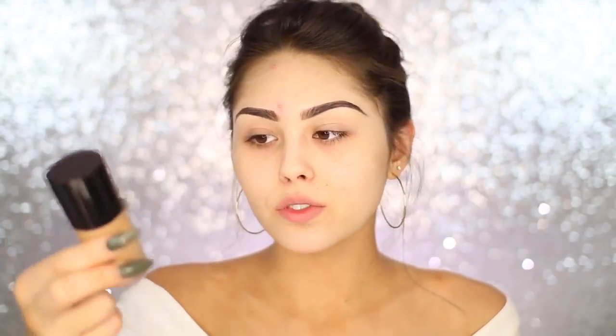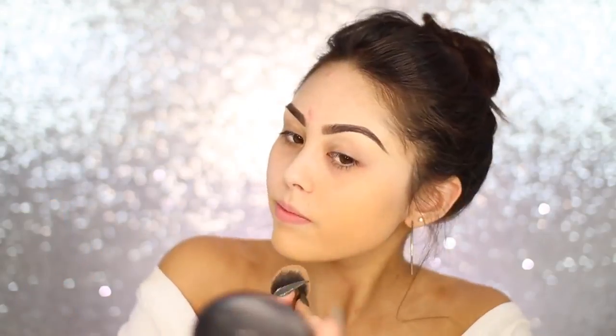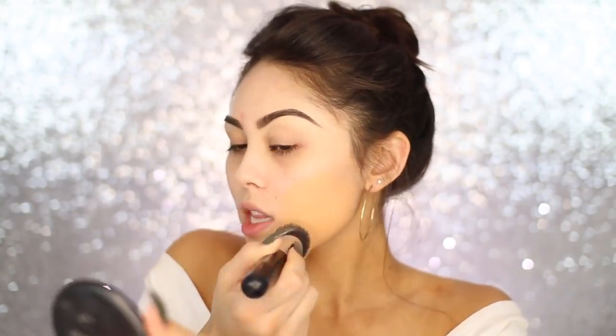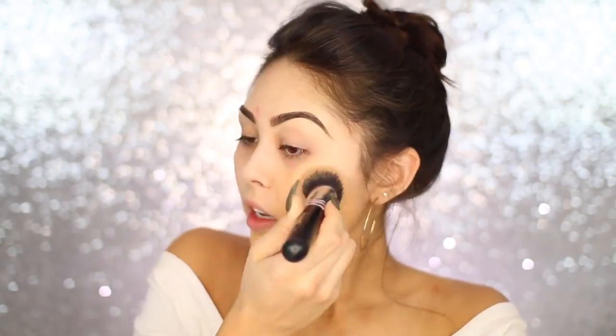For this look I really wanted a luminous base, so I'm going in with the Luminous Silk Foundation from Giorgio Armani. This is what I used when I was first creating the look because I just wanted something really glowy and dewy. I feel like it's really fitting for this time of year. You really want to try to match your face to your neck, and this is a pretty good match.